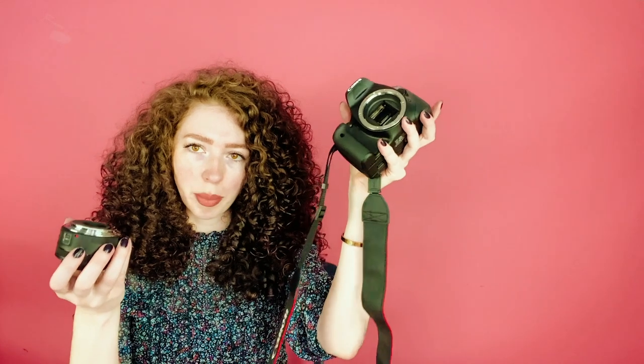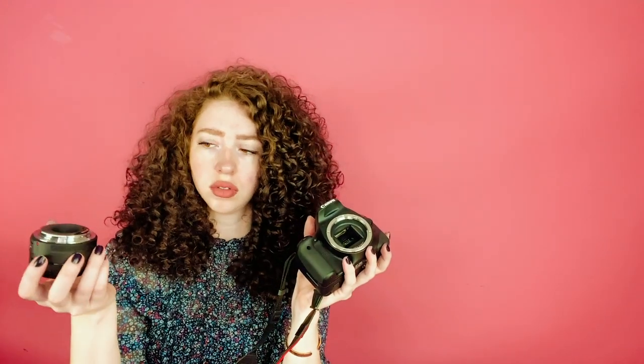I recommend just getting something cheaper at first if you're going to do this, because you don't need the big fancy ones. All of these photos were taken with this camera. Since we're just doing Instagram and web stuff, I felt this was totally fine — these pictures aren't going to be on a billboard. I use the Canon Rebel T2i and a 50mm lens. I'll link that below. You buy these separate; I got both used.